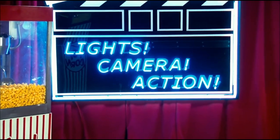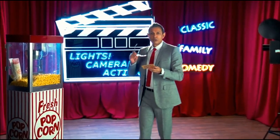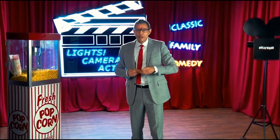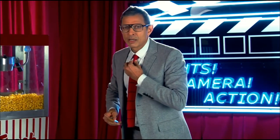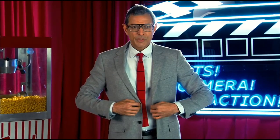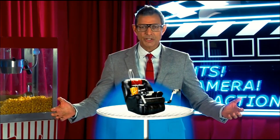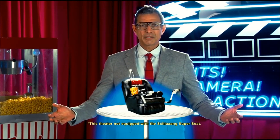The following is a paid advertisement for Schlang Incorporated. Good morning. Hi. I'm Jeff Goldblum. And right now, I'll bet you're probably just getting comfortable in your own Schlang Super Seat. But maybe you're asking yourself, what the heck is this Schlang Super Seat exactly?